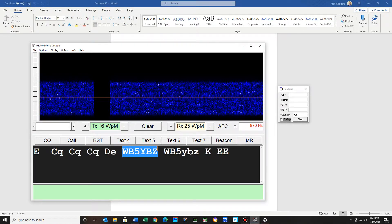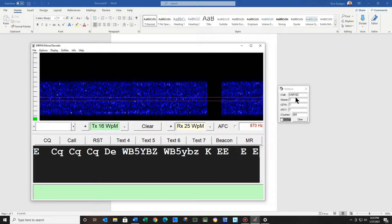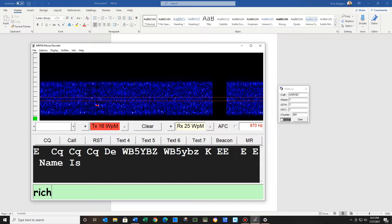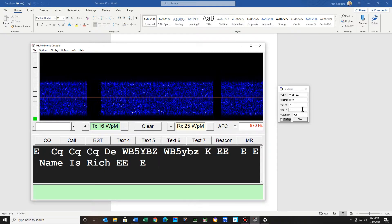I want to show you something. When I highlight this, over here on the right it has a transmit macro. When I let go of my mouse it pops over here. Let's say I'm going to say name is Rich. So if I highlight this and I want to know the guy's name and remember it, I'll highlight it and over here it's Rich.